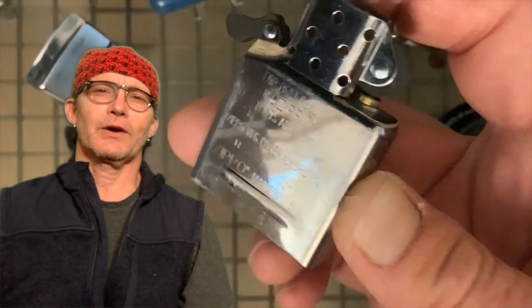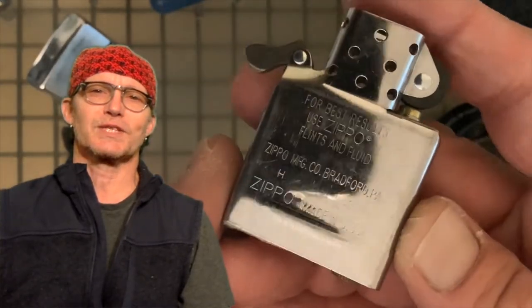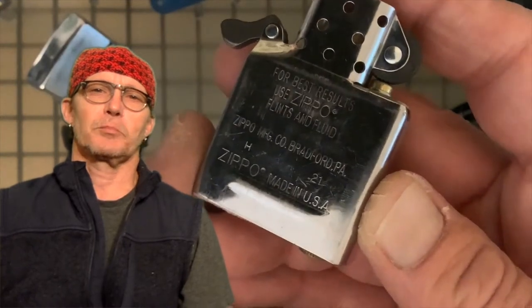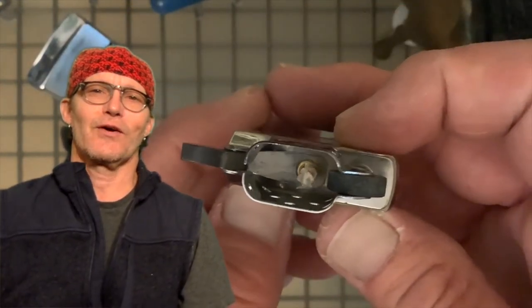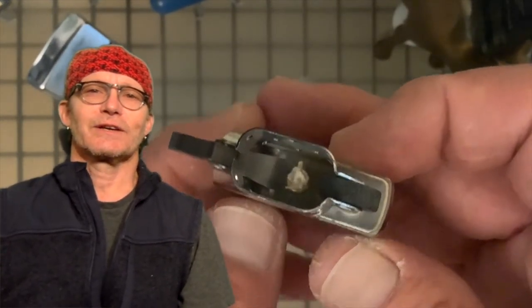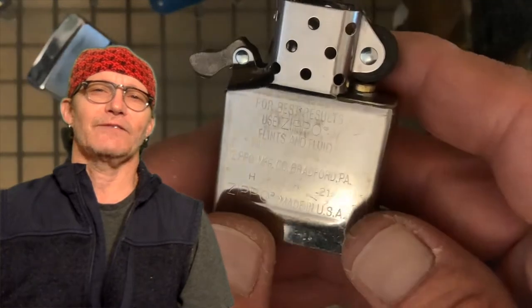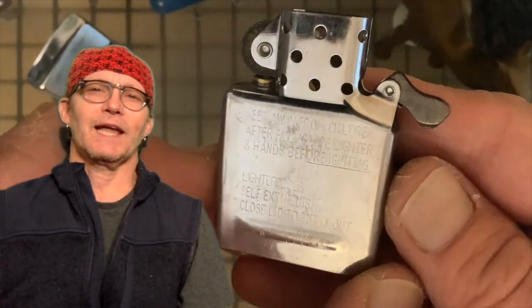Today we are going to fuel up and use this brand new Zippo insert. For the purposes of this video we are going to install it into the JDH — I believe it's a 1995 Zippo that Gavin Lannan gave me.